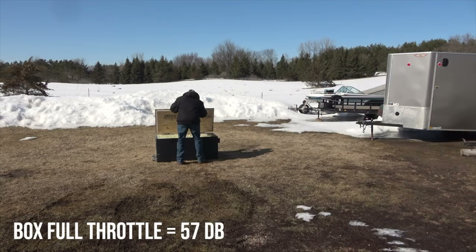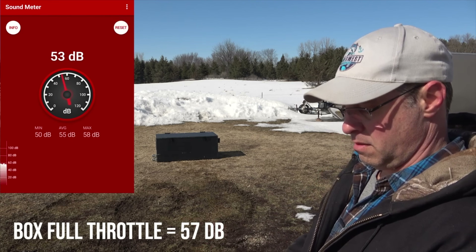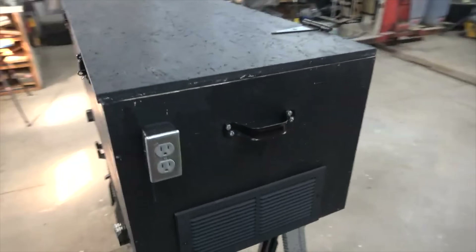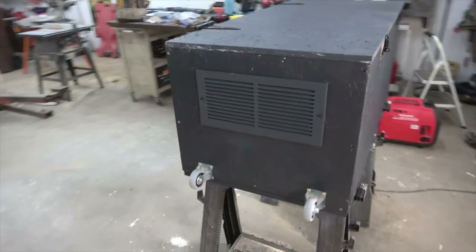The results for his generator quiet box were quite good. Now, an inverter generator is already very quiet, but you could barely hear the thing — so I was impressed. I'm not sure how it would work for a bigger generator with a carbon monoxide detector. You might need some better airflow or your generator would continuously just turn off.